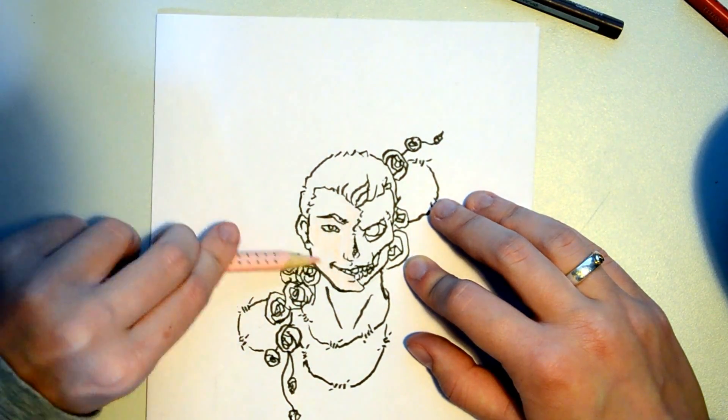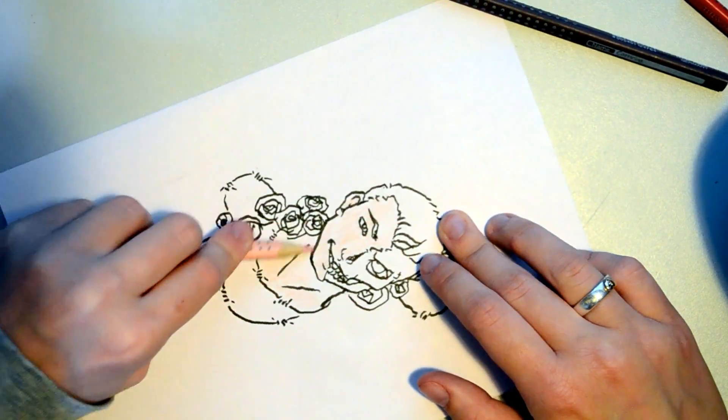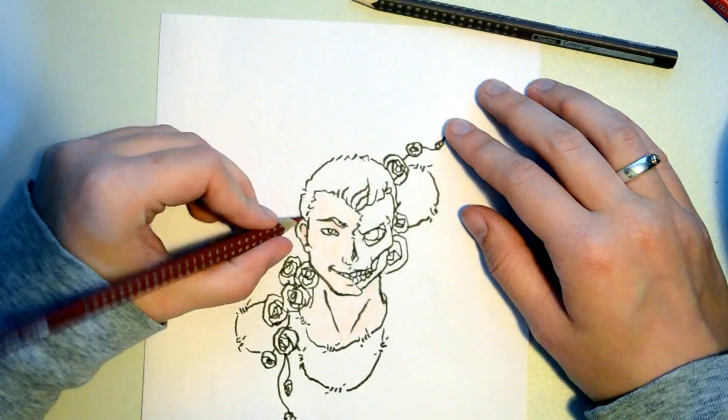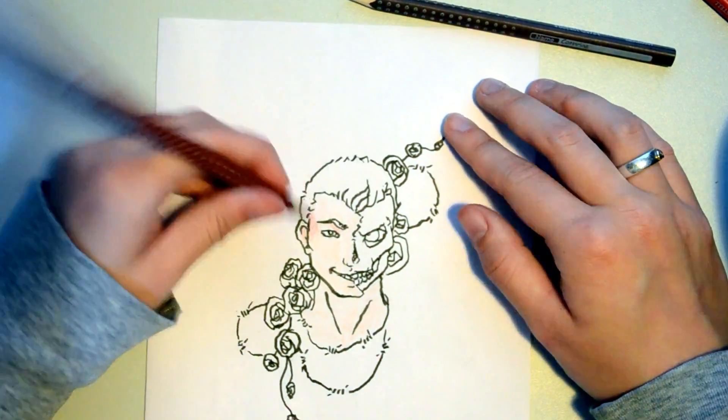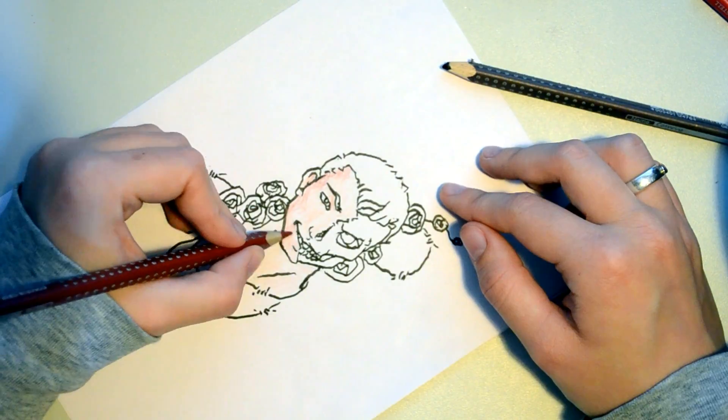I couldn't get an even coverage with my colors, so I decided to try another technique where you sort of put the pen down horizontally to maximize the pigment area of the pencil.